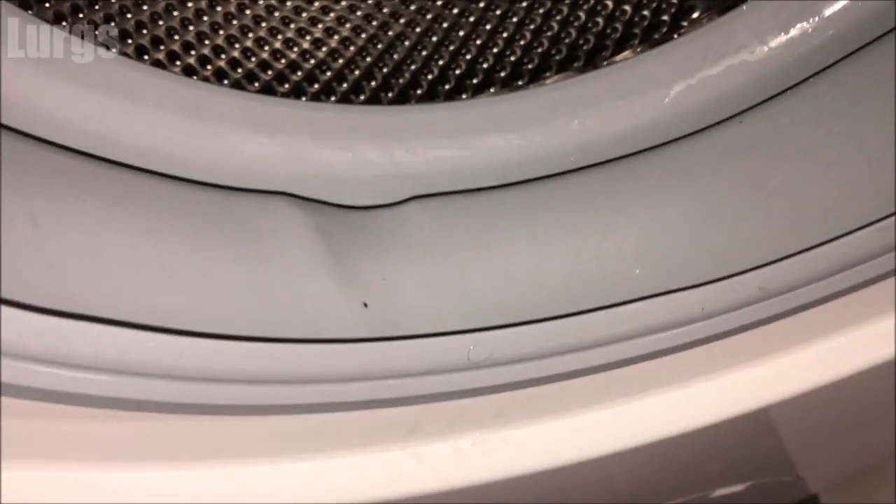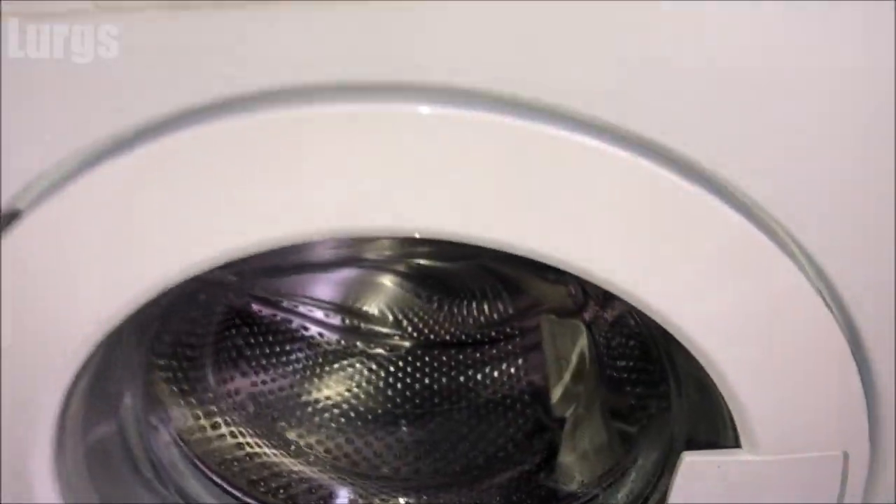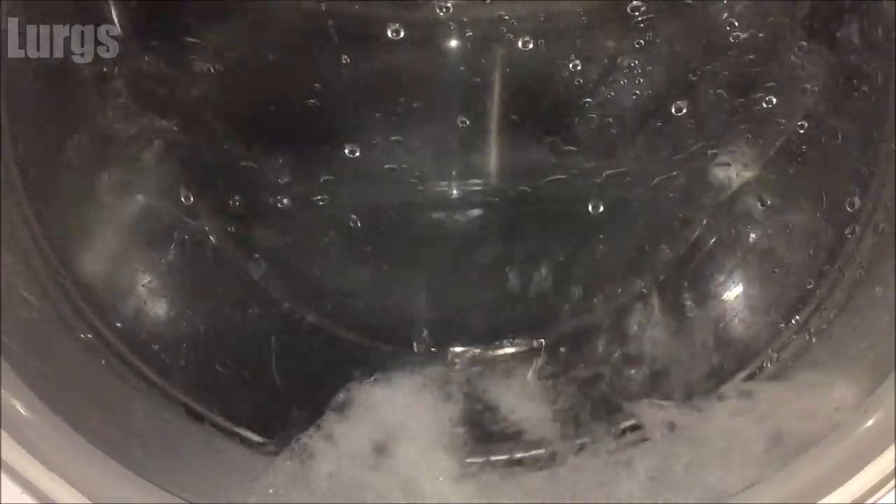The most important part at the end of this sequence is to put it on the hottest setting — usually that's 90 degrees — with no clothing, just to flush out the whole washing machine. There's a link above about what to do if your washing machine is not draining water.